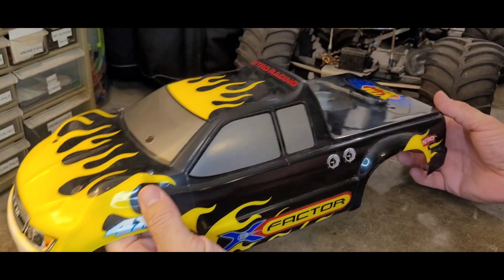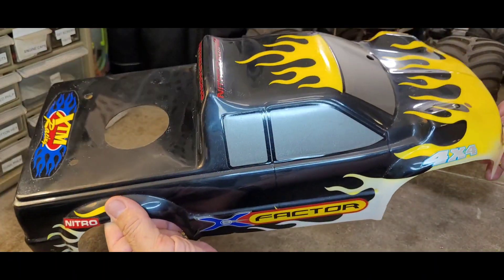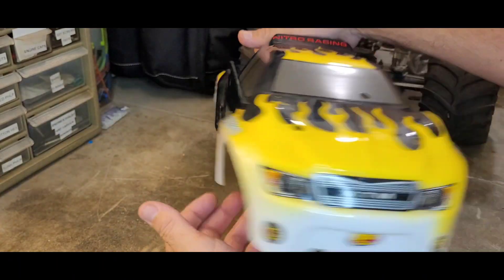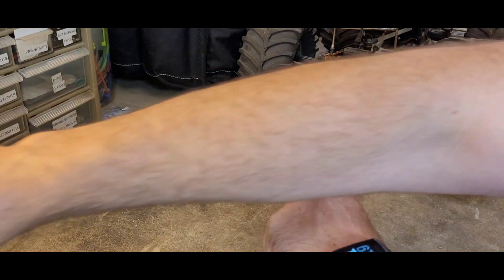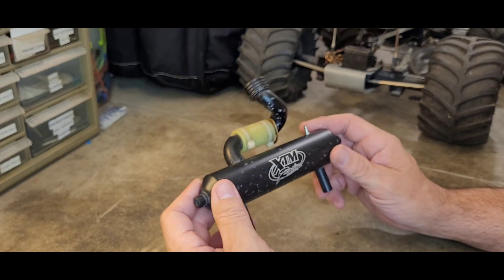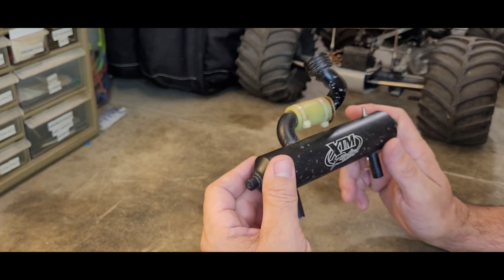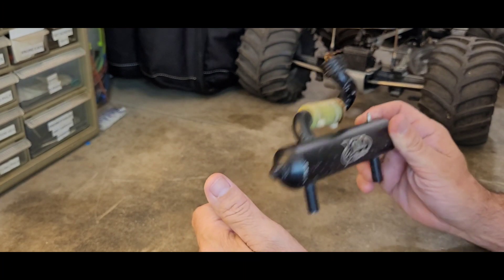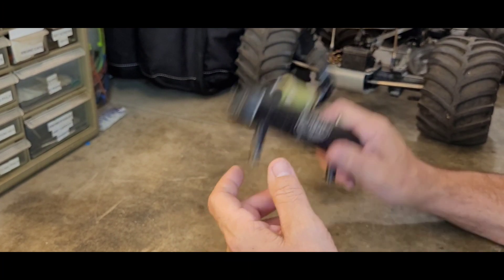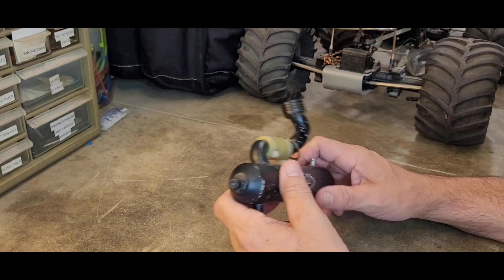It's 100% complete — all the radio boxes are there, I have the fuel tank, and the body is absolutely gorgeous. The body is in great condition. I wish the whole rest of the truck looked as good as this body. I do have the pipe, which is a very desirable piece — when I did my pipe collection videos, a few people hit me up trying to buy this pipe, but I want to put it back on the X-Factor.